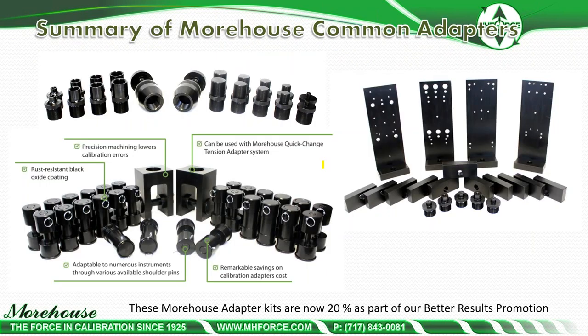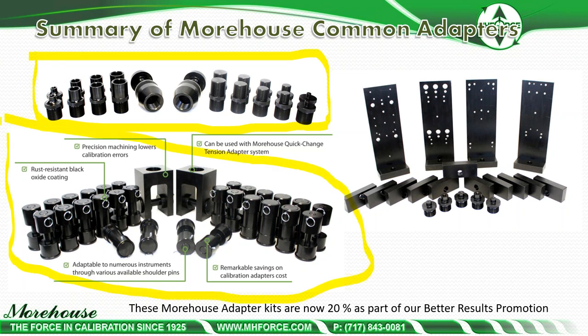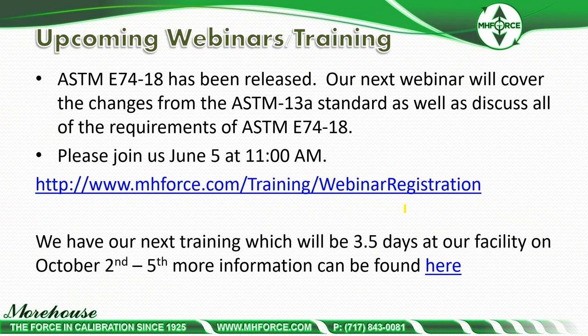All these adapter kits are now available at 20% off on our Better Results promotion — the full tension kit with threaded adapters, the clevis kit with all different pin sizes, and the handheld L-bracket kit with all the different centering plates and adapters for the PCM.